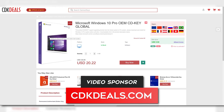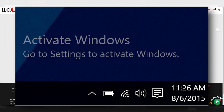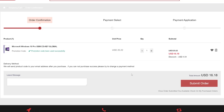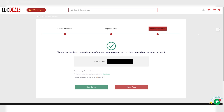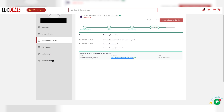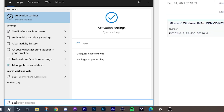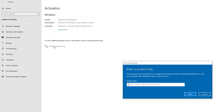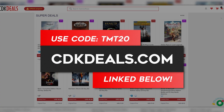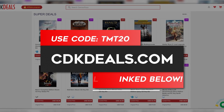Quick word from today's sponsor, cdkdeals.com. At CDK Deals, you can purchase genuine Windows keys for just $16 to get rid of that pesky 'Activate Windows' notification on your desktop. Use code TMT20 to save even more at checkout, and purchases are made securely through PayPal. After you complete your purchase, it will automatically take you to your account where you can see your new Windows key. Go to the search bar, type in activation settings, click 'Change product key,' and enter the key you purchased. CDK Deals also offers other software and games for excellent deals — check them out at the links in the description.